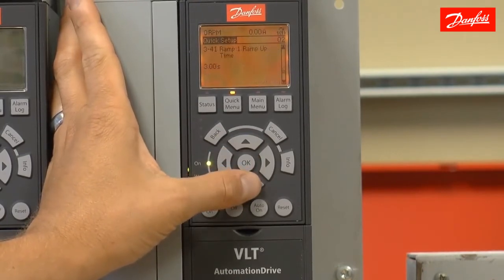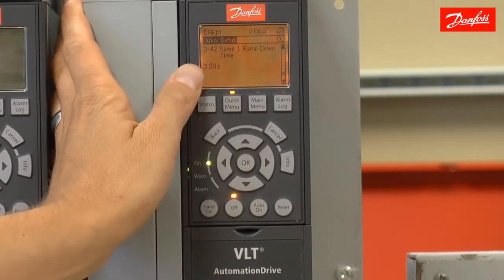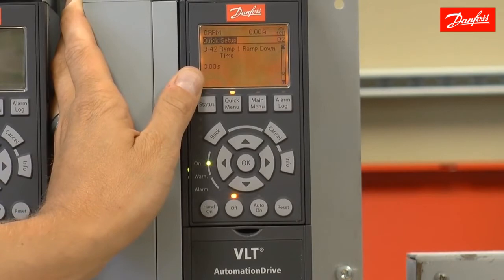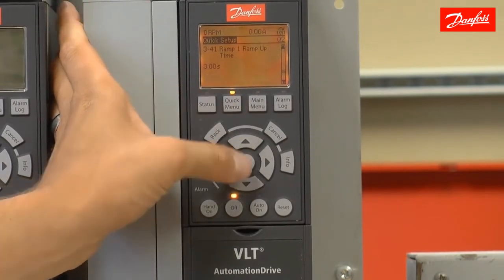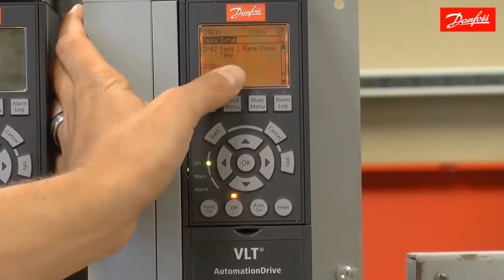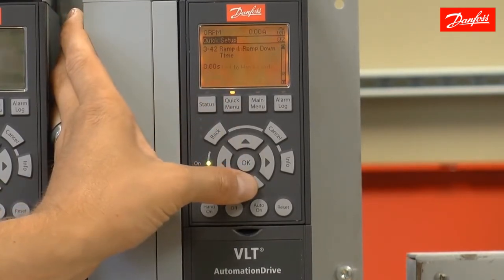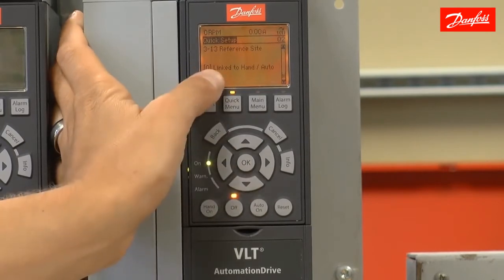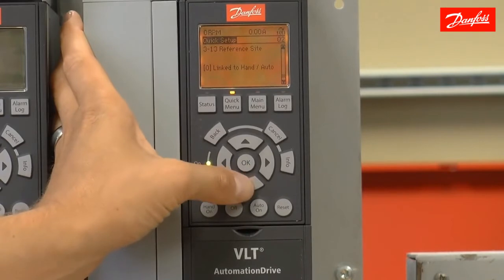The next two parameters in line, 341 and 342, are the ramp times. These are going to be based on full motor speed. The reference site parameter 313 is going to be left linked to hand/auto. Only in rare cases does that need to be changed.